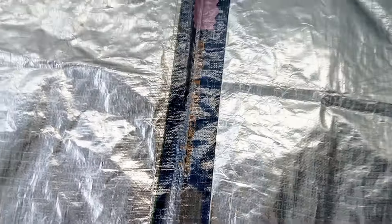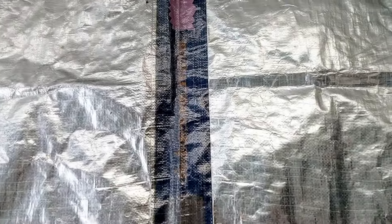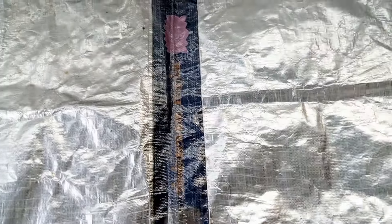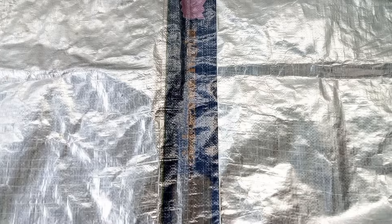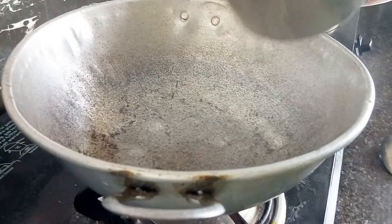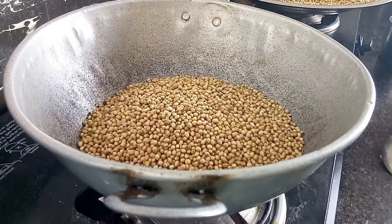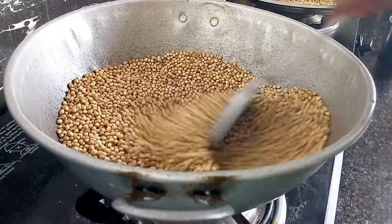Now, I have to cut the back of the bag. I will cut the bag with a small piece. We will use this as a whole. How can I cut the bag? First, I will cut the bag.